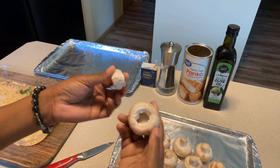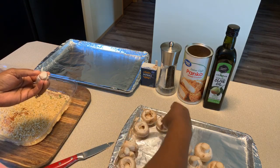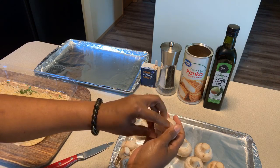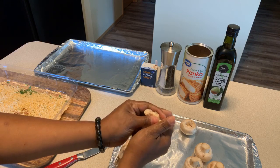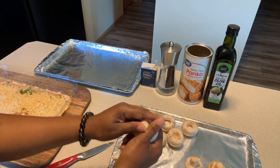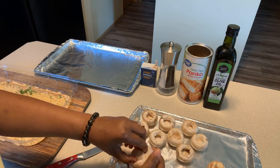We're going to chop up the stems and they'll go right into the mixture. I broke this one but it's okay - we're still going to make it and it's still going to be delicious. Be gentle as you can when pulling the stems. Some of them will give you a hard time, so just take your finger and hollow it out. Make sure you do not throw your stems away because we're going to use every part of this beautiful mushroom.